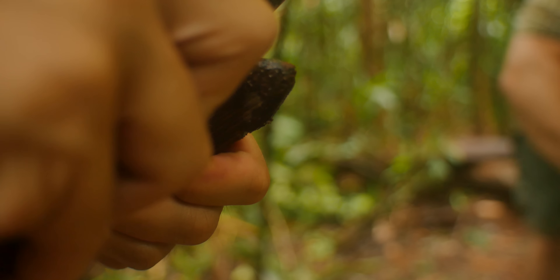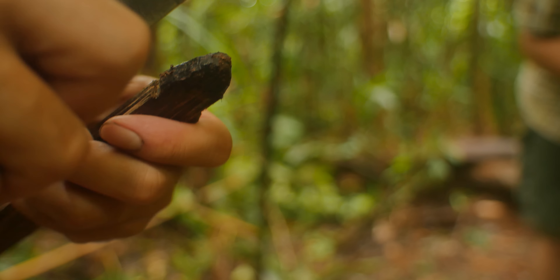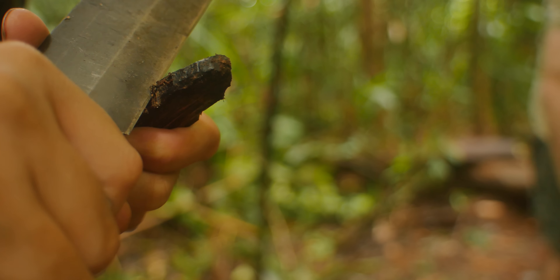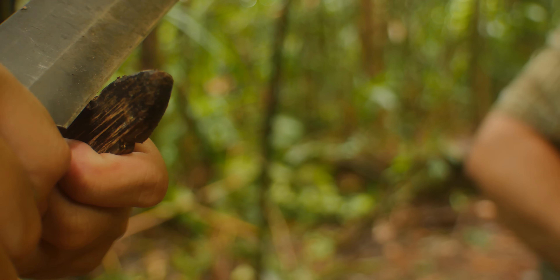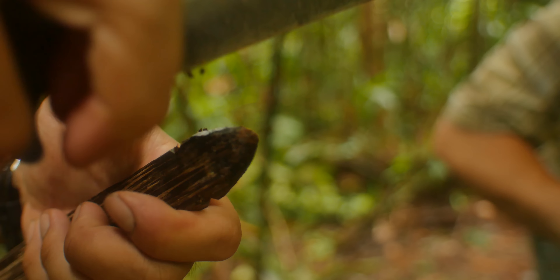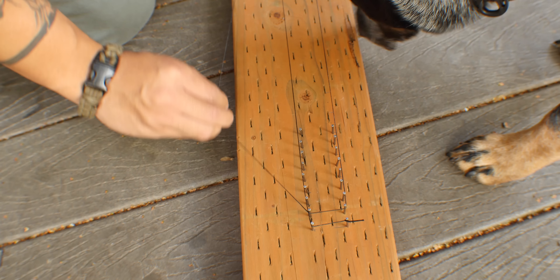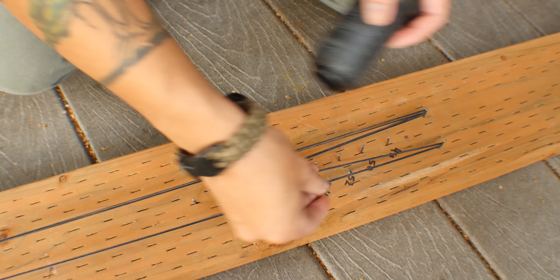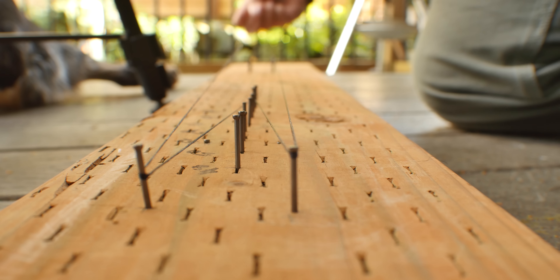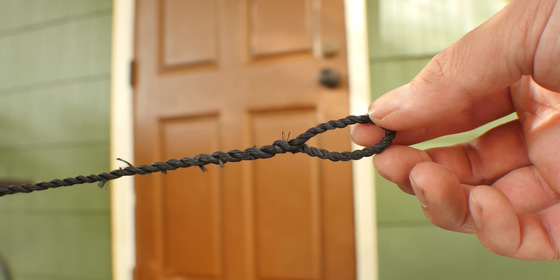The final part of the bow shaping was to put in the notches for the bow string. Because I'm using more modern arrows to shoot this, I'm deciding to use a more modern string instead of the ones made out of bark or vine in the Amazon. I'll do a video on making one of these bow strings later on.